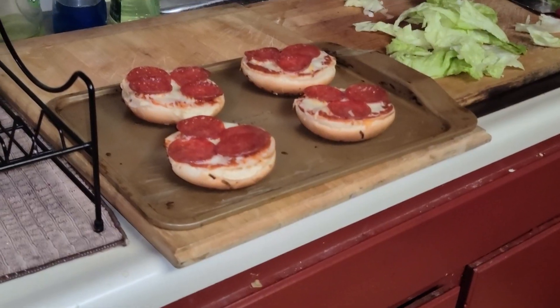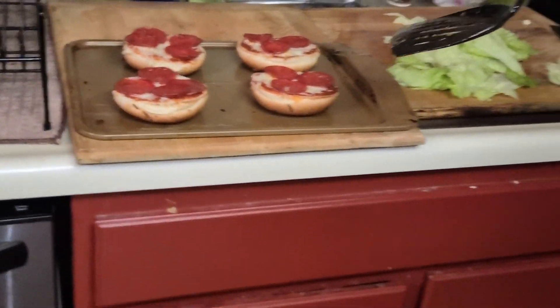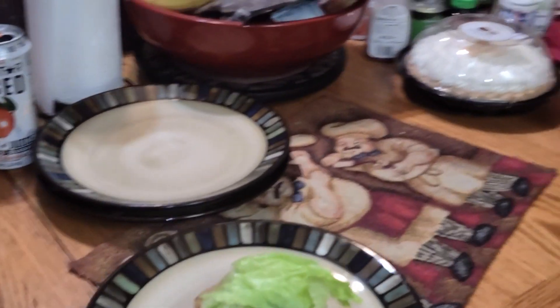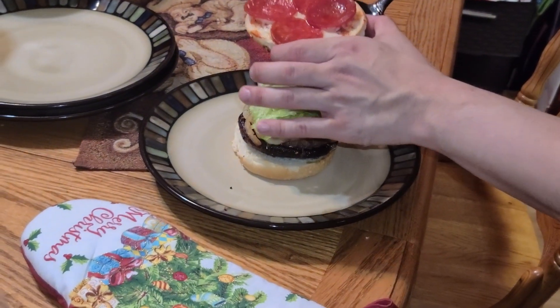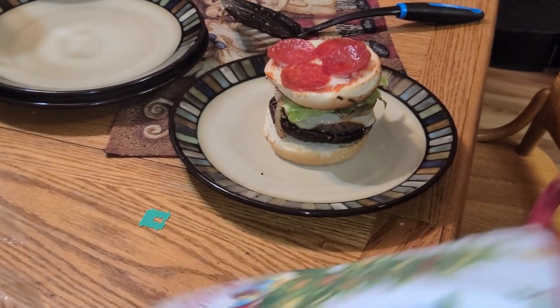Then I'm gonna throw some iceberg lettuce on there. I should have added tomato, but oh well. Then I'm gonna put it in the oven until the cheese melts and then place the top bun on — either like that or you can flip it over, either or.